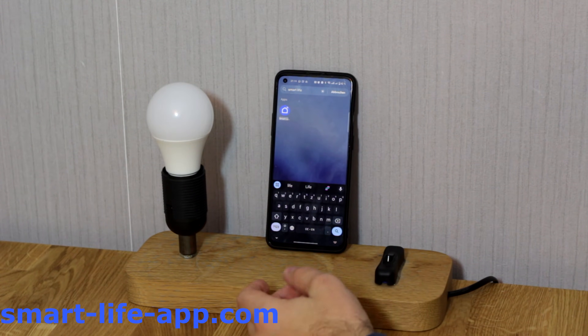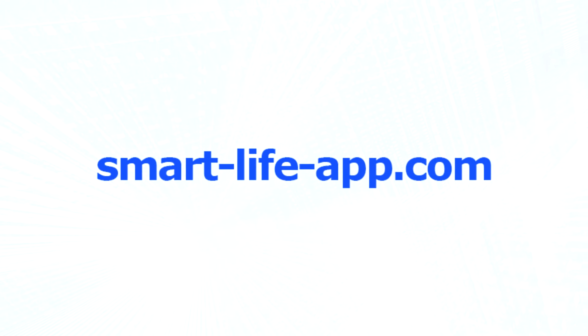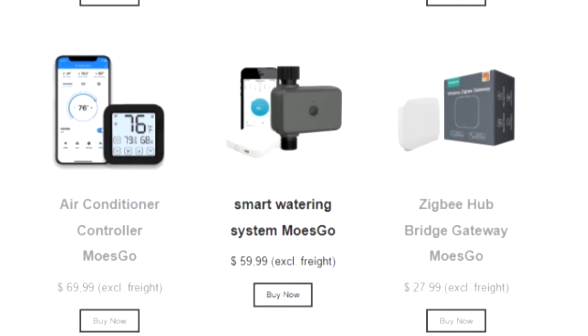Alright guys, now I'm going to show you how to connect a smart device into the SmartLive App. So first, find all products and details on SmartLiveApp.com. You will find only compatible devices for any use case you could think of.